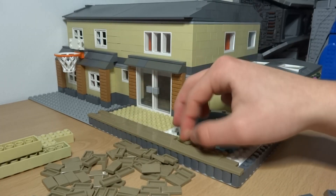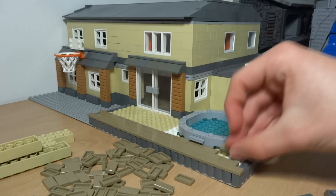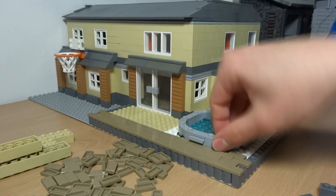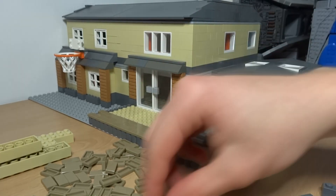I might add some plants to the back of the garage. And I've also added those flowers to the plants on the side of the garage, just to make that look a little bit brighter.